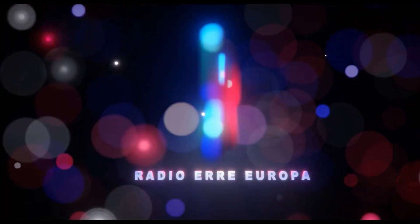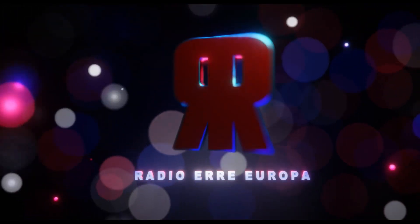Va ora in onda l'angolo della geologia extra. Ciao a tutti cari amici di Radio Aere Europa, io sono Maurizio, il vostro geologo di quartiere. Benvenuti alla quinta stagione dell'angolo della geologia extra. Questa è la seconda puntata.